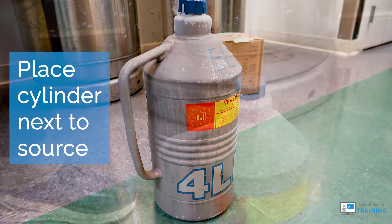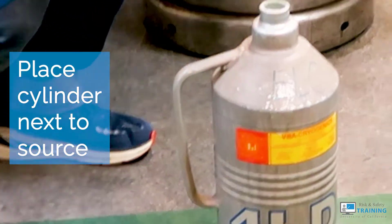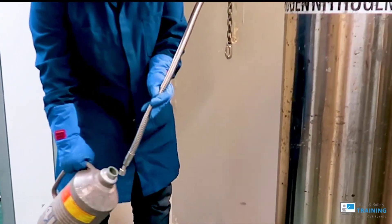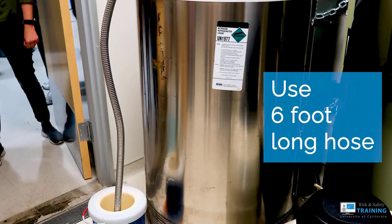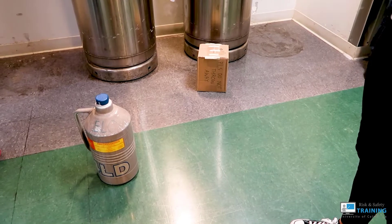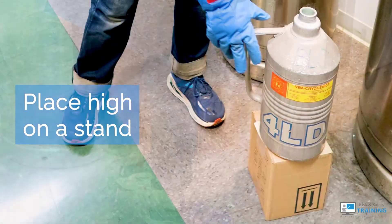Begin by placing the smaller cylinder next to your liquid nitrogen source. Use a transfer line or hose appropriate to the size of the larger tank. The hose should be at least 6 feet long and should reach down to the bottom of your smaller cylinder. Otherwise, use a stand or object to place your smaller dewar higher to reach the hose.